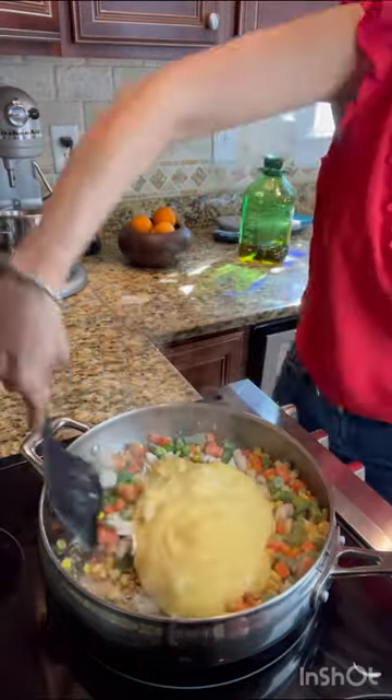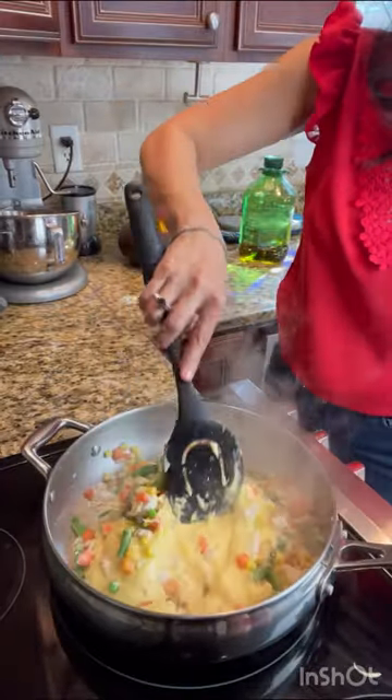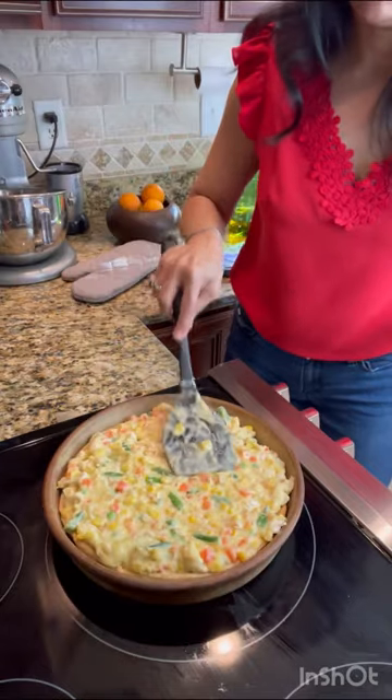We've made this for years and it is always delicious. I've tried making this from scratch but nothing comes close to the savory flavor that comes out of this one. It is just wholesome goodness.